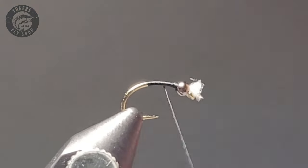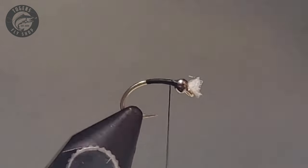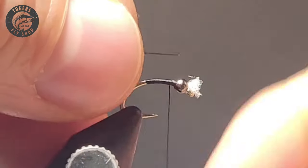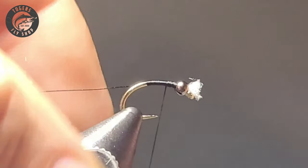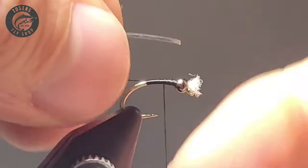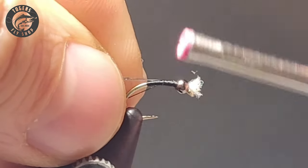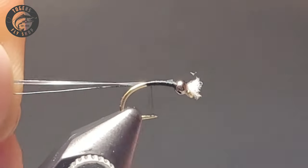Throughout tying your UTC 70 thread, you'll see me counter spinning the bobbin — that helps lay the thread down nice and flat, and it stacks up and keeps the fly nice and thin and streamlined, which is what the naturals look like: a nice thin body with a very slim taper.